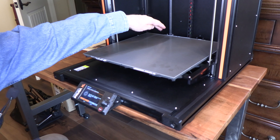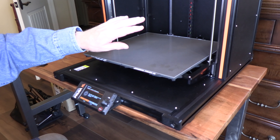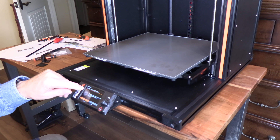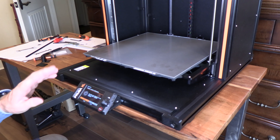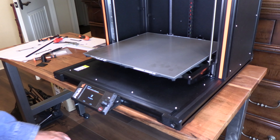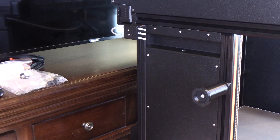It's gone through all the self-testing and everything passed. Now it's time for the filament sensor calibration — we just want to be sure there's no filament in it, and there isn't any. It asks 'Is there any filament in the tool or side inlet?' I selected No, and here it goes to test.